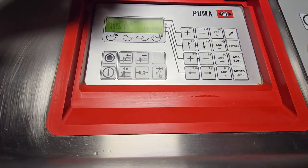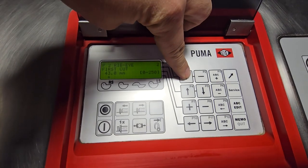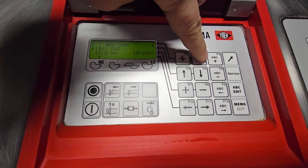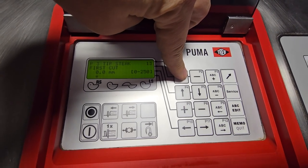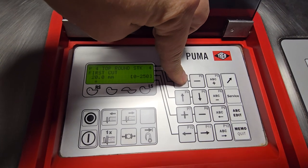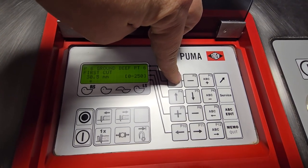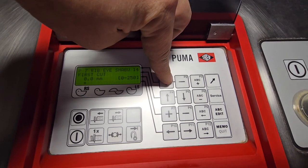When you open this up you've got different programs. Starting off right now: New York, ribeye, tip steak, top round, beef chuck, ground beef, patty, and ribeye shabu.